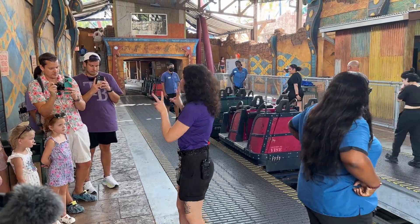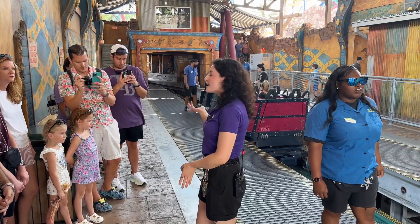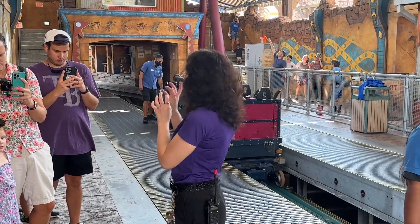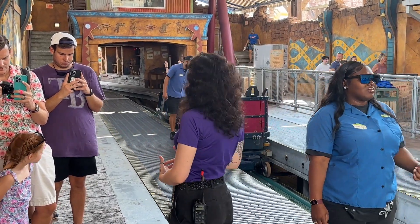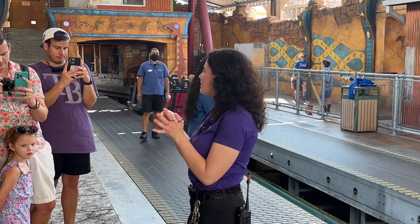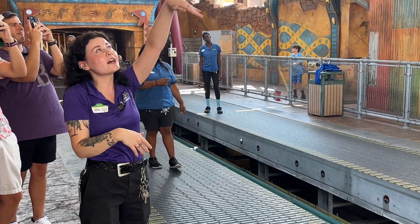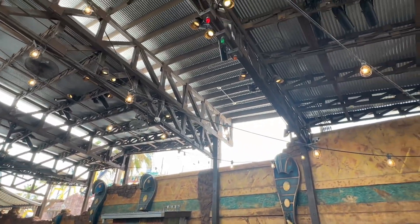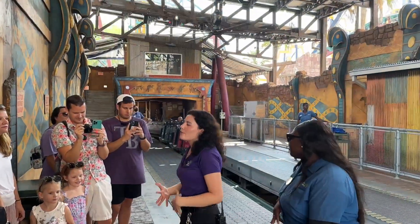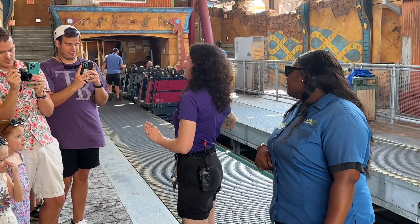How we actually dispatch the train: everybody will get into their seat and pull their lap bars down. We have an ambassador on either side to check the load side and the unload side. Once they've secured everybody's lap bar, they take little yellow squares called RFIs — radio frequency identifiers. Once they're done checking all the lap bars, they tag the back of the train with that little yellow block. It registers on the ceiling lights — red for the unload side, green for the load side. Once it turns solid, the train will dispatch itself. If the lap bar is not secured, the train will automatically stop in the station.